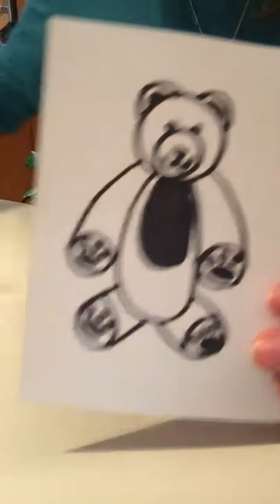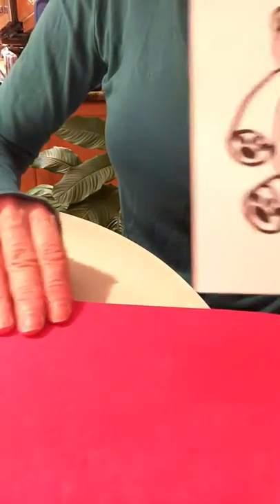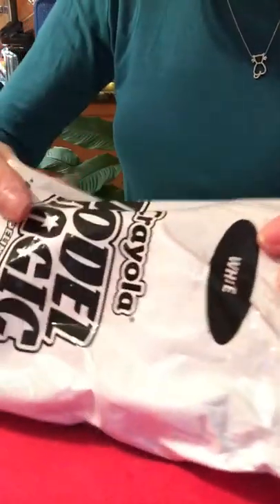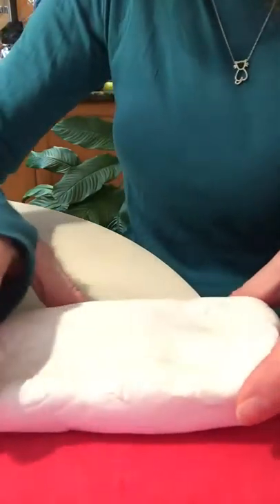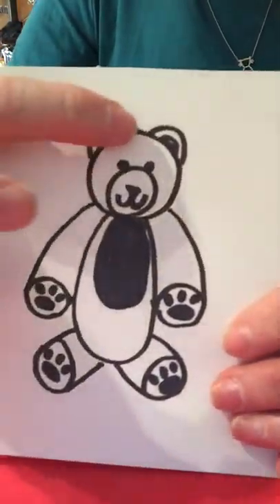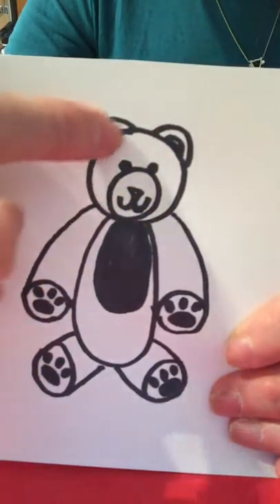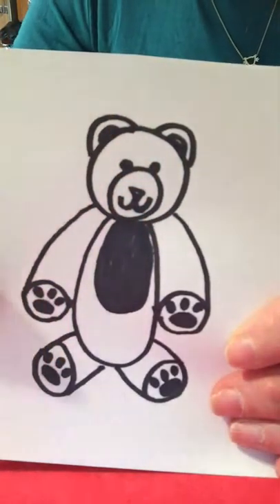I'm going to put a mat on my table so my Model Magic does not stick. I'm going to open up the Model Magic. We're going to be using white Model Magic because we can always paint it or use marker to change the color. If I look at this sketch, I'm going to start with the head — the head is a circle, and the ears are half circles, and the body is an oval.